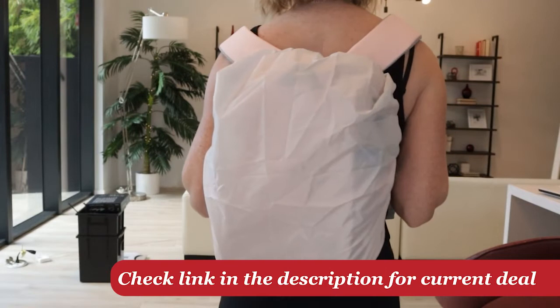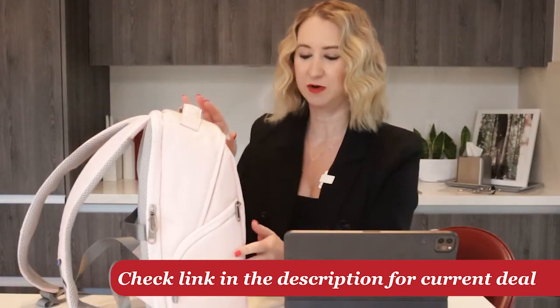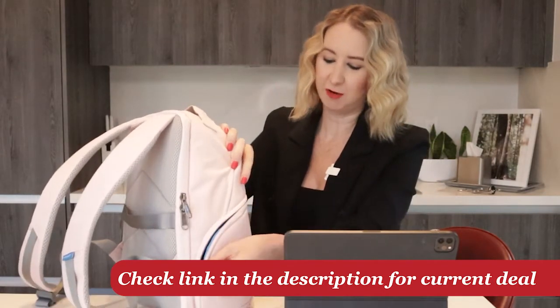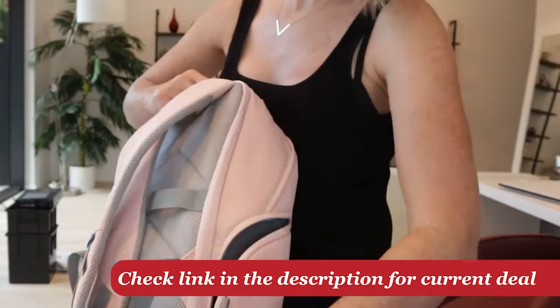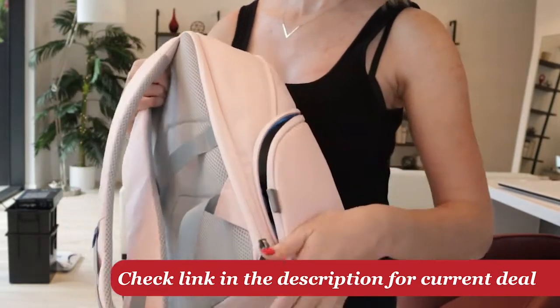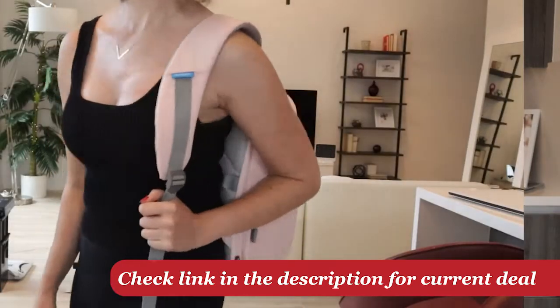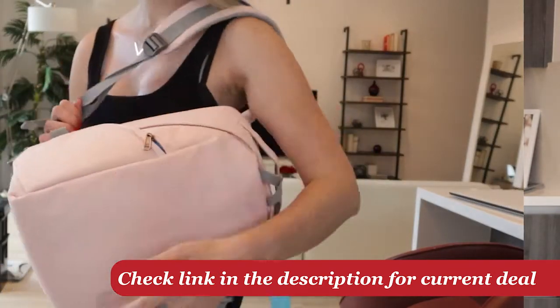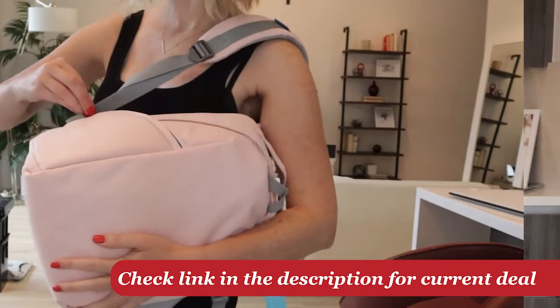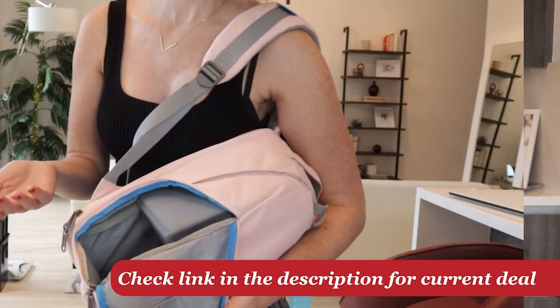Now let's take a tour of the inside of the bag. There are two main things I really loved about how the inside works. The first is this side compartment for quick access — it's actually meant for quickly reaching in to grab your DSLR camera. You can wrap it around, unzip, and pull the camera out fast. This is great for a theme park day when you need your camera in a hurry.